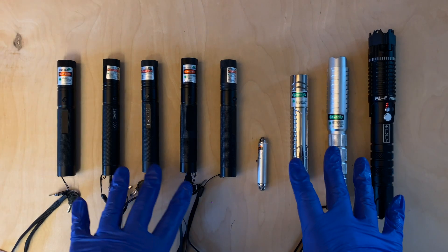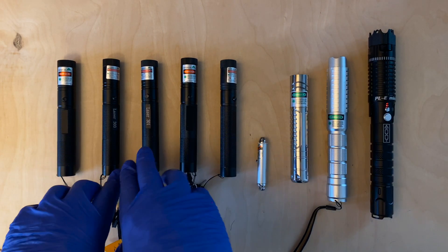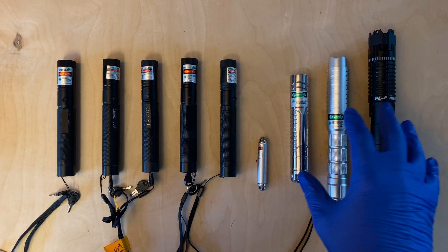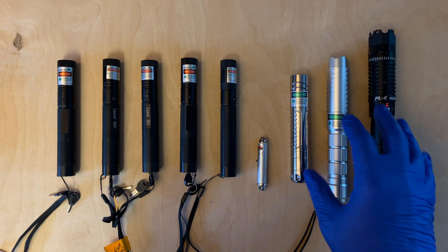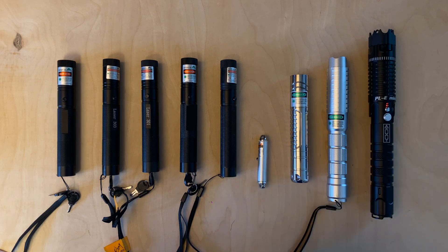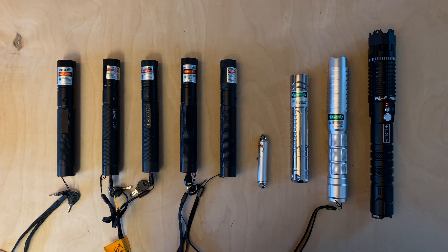We're going to jump right into the beam shots, and after that we'll take a more detailed look at the differences between the Laser 301 and Laser 303s, compare them with the more powerful direct diode lasers and the keychain pet toy laser, and we'll also talk about safety — because all of these lasers are extremely powerful and extremely dangerous.